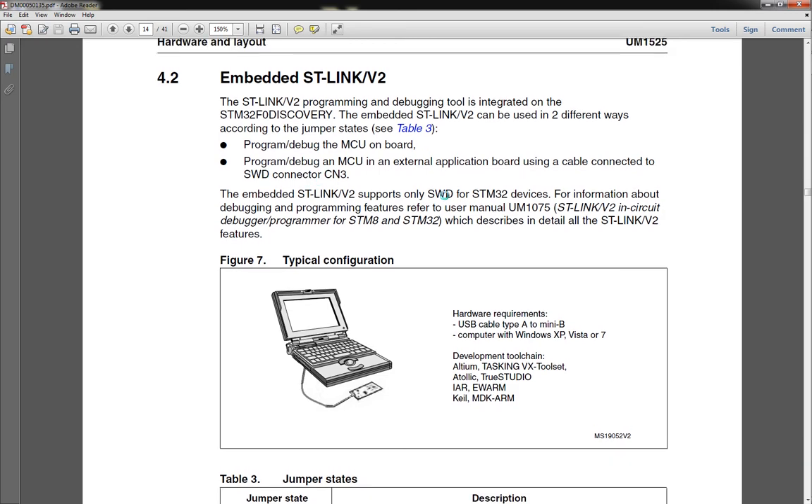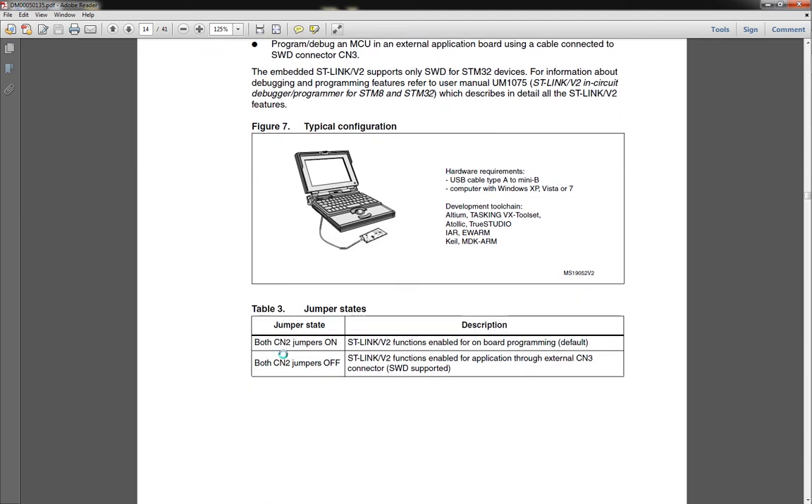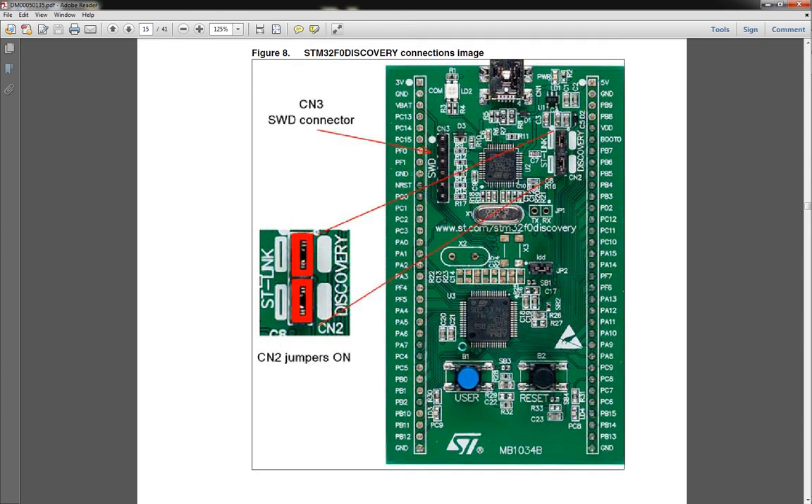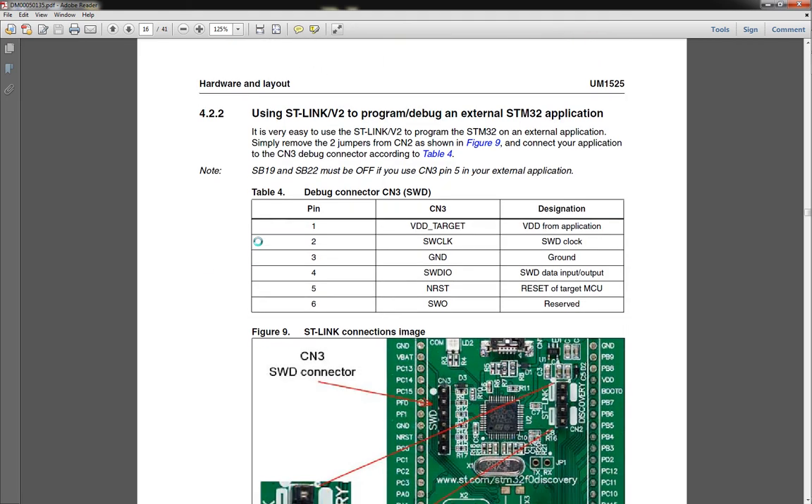Here's the ST link portion where it talks about using the STLink, and this shows you the CN2 jumpers. For ST link functions: if both jumpers are in place, it's enabled for board programming — that's the default, meaning it will program the chip that's onboard. If you remove them, then it's enabled for external application through the CN3 connector — meaning external programming of other devices. Both white marks mean both jumpers must be in place to program the Discovery board.